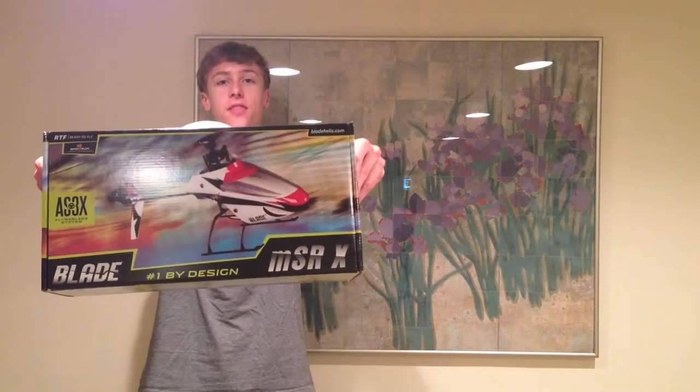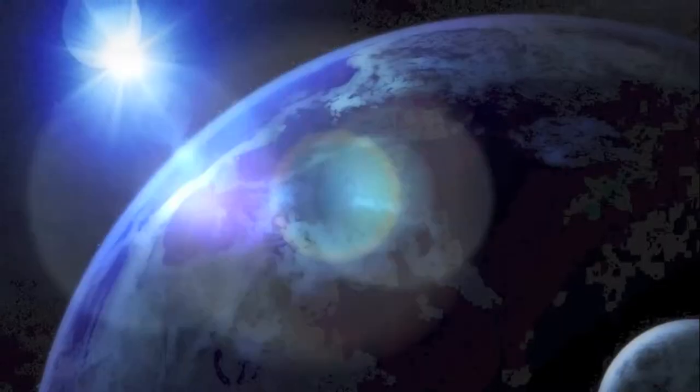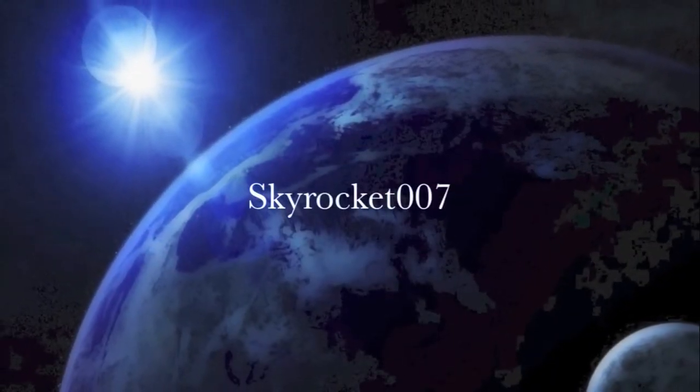In this video I'm going to be unboxing the Blade MSR-X. Let's get started.